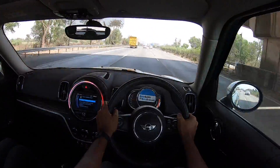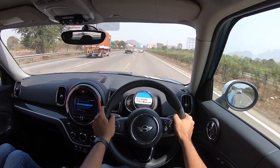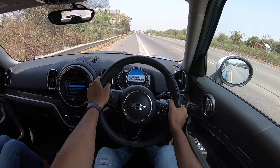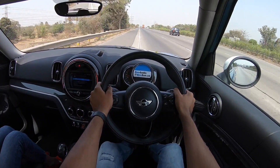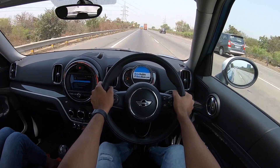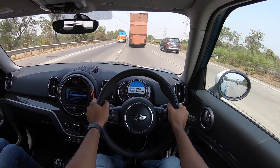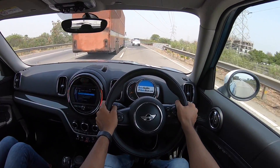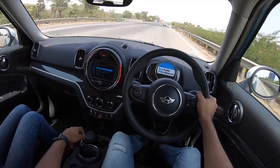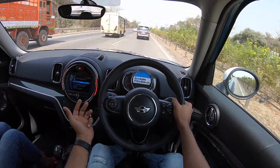The Countryman is a hugely improved car over its predecessor — not as harsh or short-footed as before, but it still delivers smiles. Among crossovers, nothing comes close for driving pleasure. The three variants available are: Countryman S (base petrol, ₹42 lakh), Countryman SD (this diesel, ₹46 lakh), and Countryman S JCW — the John Cooper Works (top petrol, ₹50 lakh).